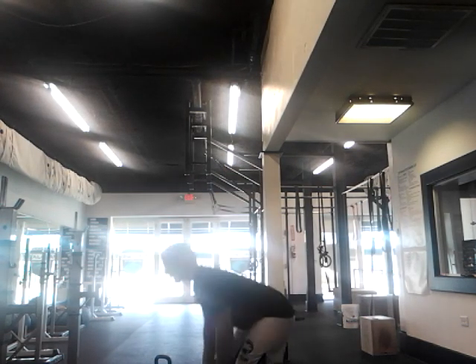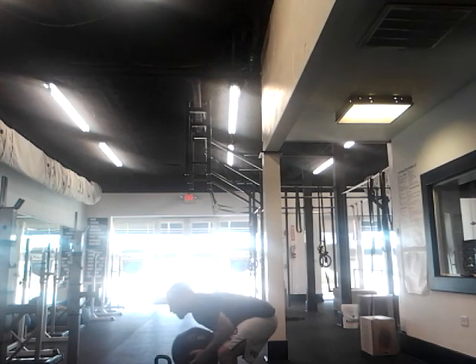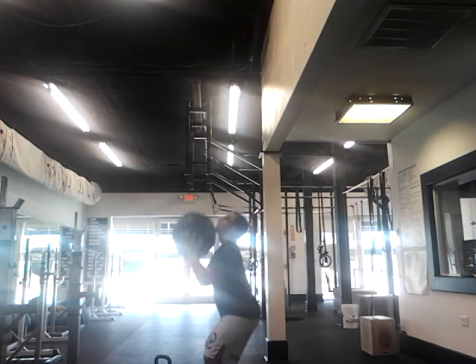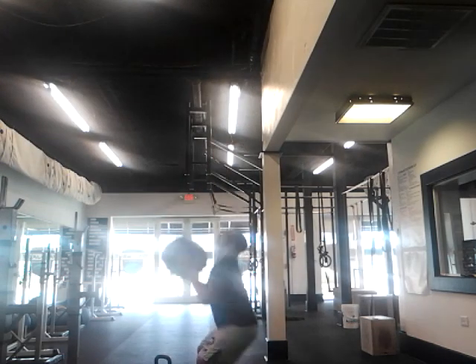Now what I start to see is a lot of people, when they start to get fatigued, they catch and it starts to turn into this, and then they stand up, and then they push or press it, or they chunk it — instead of keeping everything vertical on those wall balls.